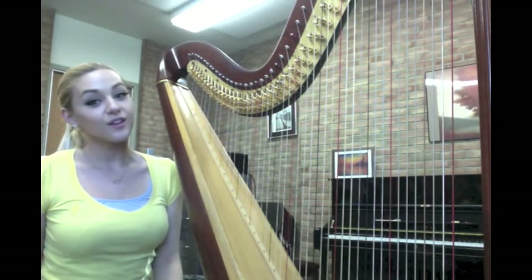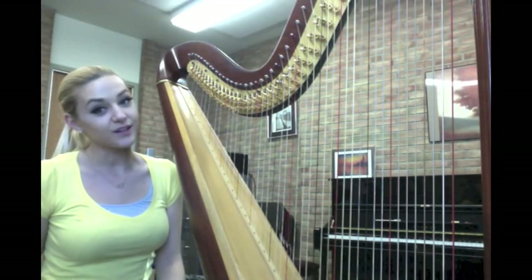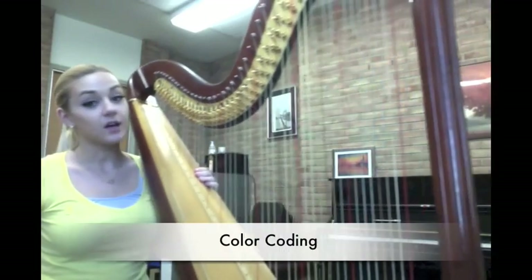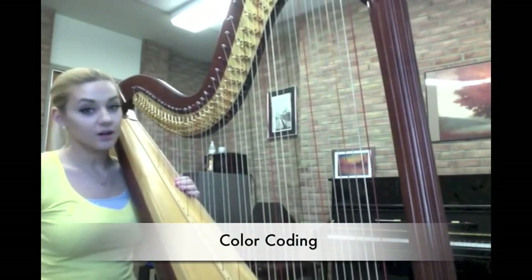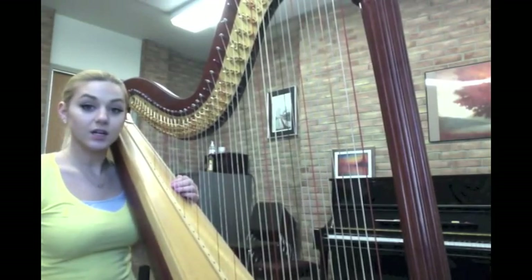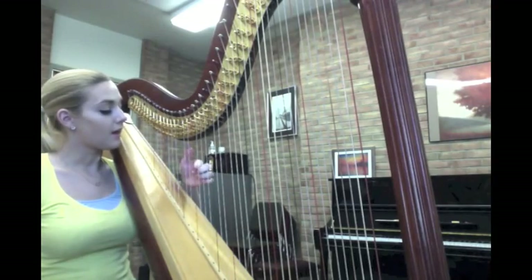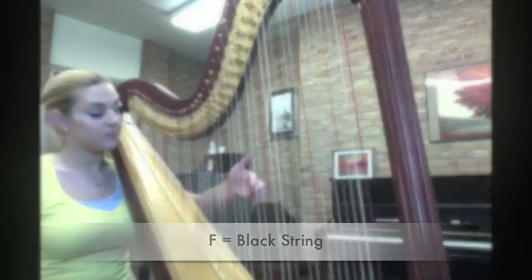Hi, my name is Miriam and today we're going to learn a little bit about the harp. With all the strings that harpists have to deal with, the best way to know where we're at is for the harp to be color-coded. All harps are color-coded. The standard is for all the C's to be red and then all the F's to be black.